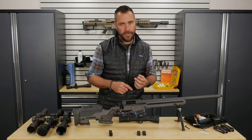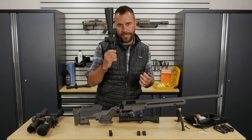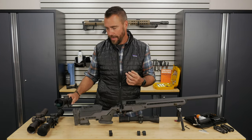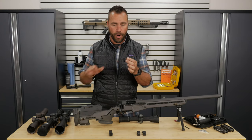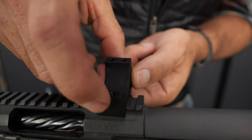I do not put the rings on the scope first. I think a lot of people make that mistake. They start with it looking like this and they try to get it on the rifle. That's a mistake — do not do that. Instead, take your rings apart, get the top half off of your rings, and we're going to put the rings on the rifle first.